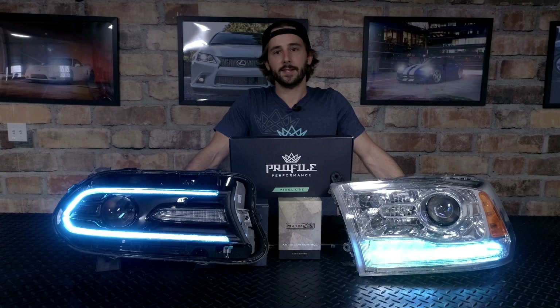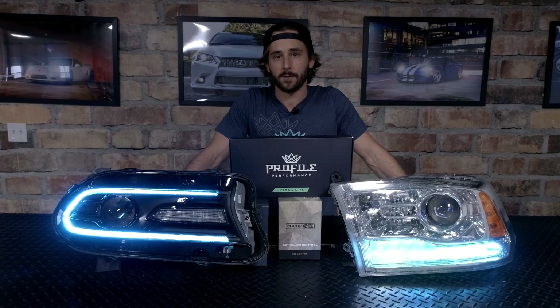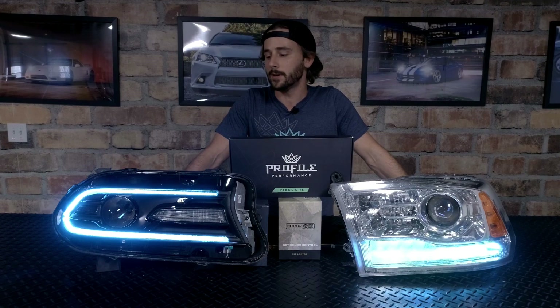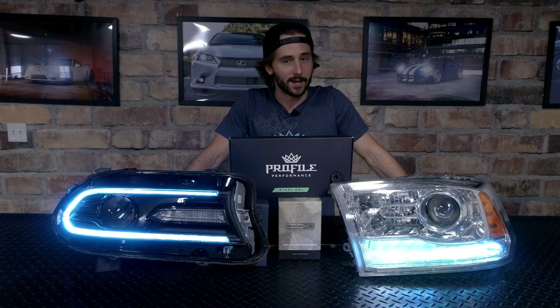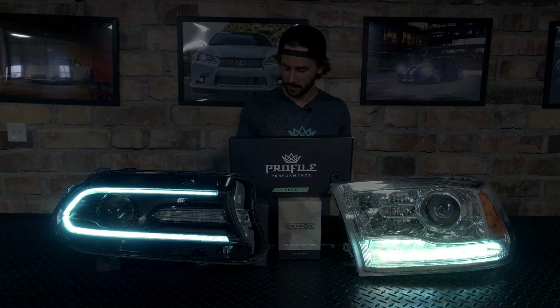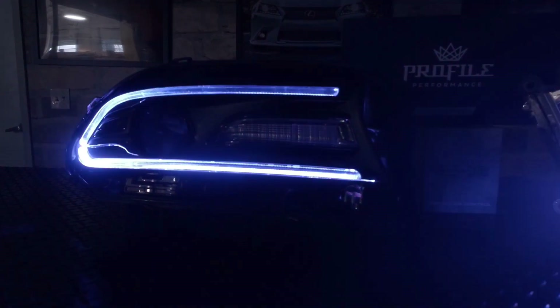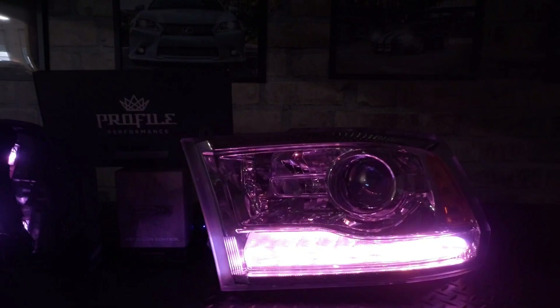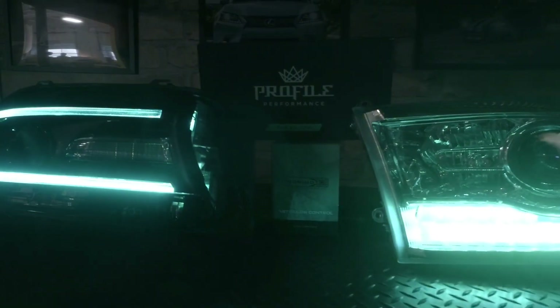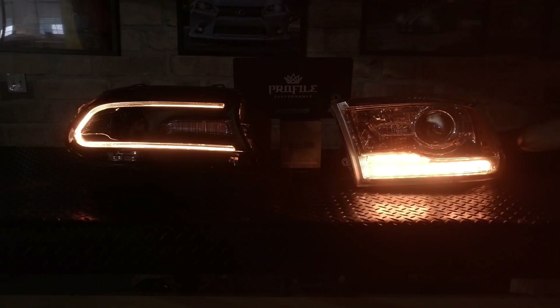These are the new Profile Pixel LED Daytime Running Light boards. We're here at LED Concepts — these things are awesome. We're looking forward to start shipping these by the end of October. Hope you guys check them out. We'll see you soon.